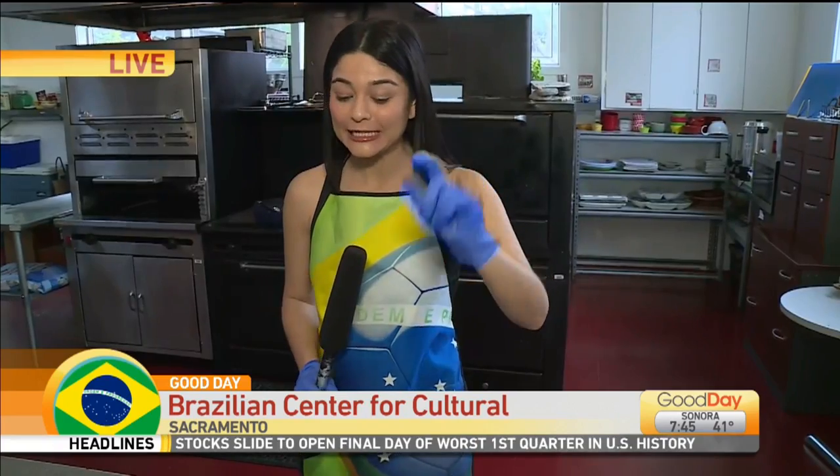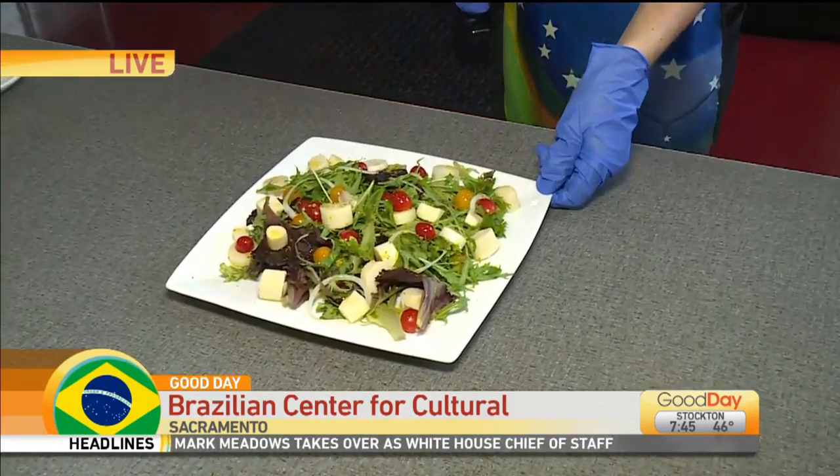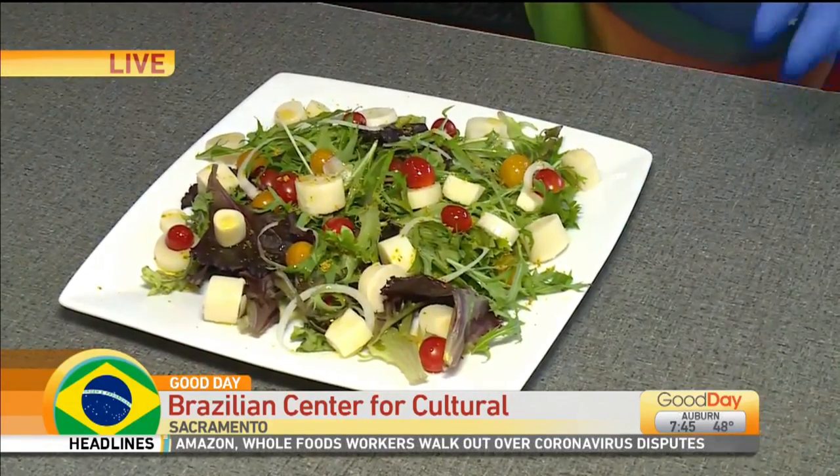A little bit of a Portuguese lesson. I could tell you this in English, but I'm going to say it in Portuguese. This is a Salada de Palmito — which is a heart of palm salad.